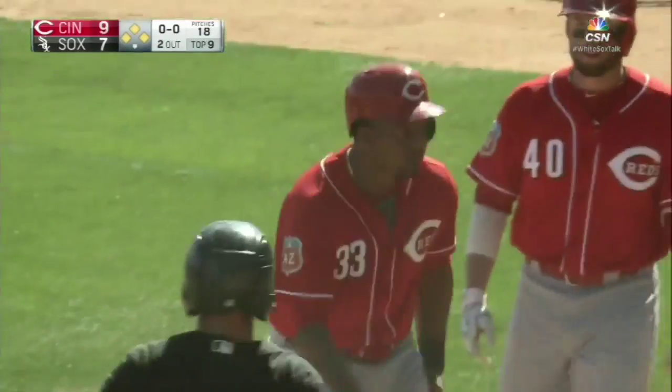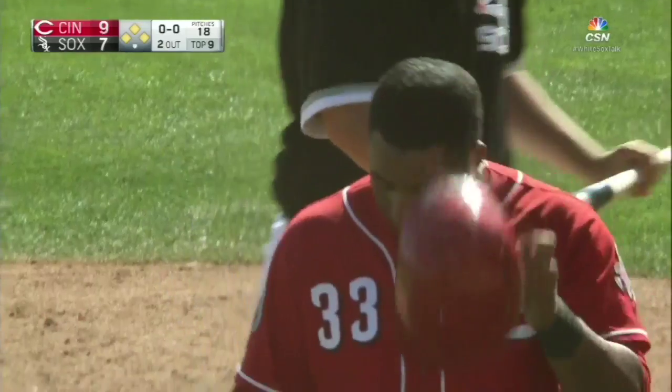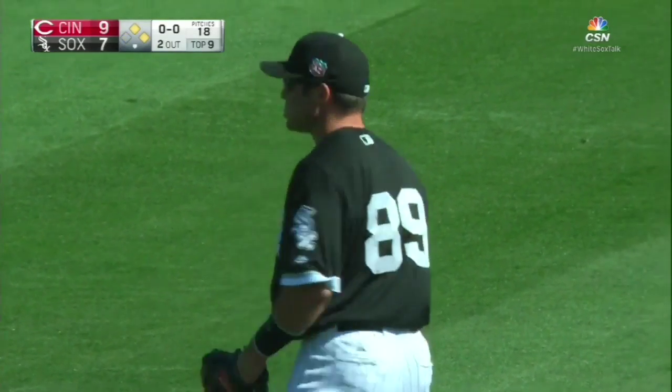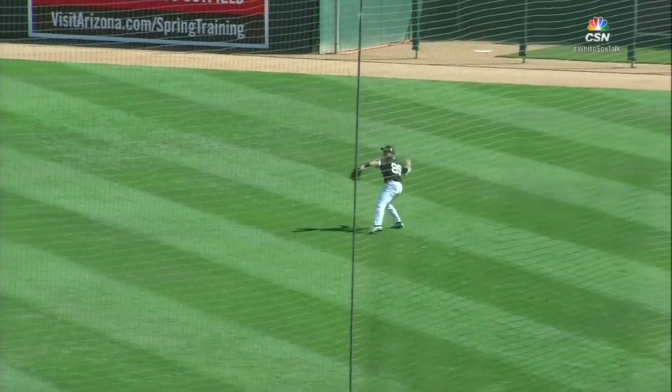That was a very good play — a great throw from Vinny Rotino in right field. That's the second out of the inning. Watch it again: Rotino gets everything on it.